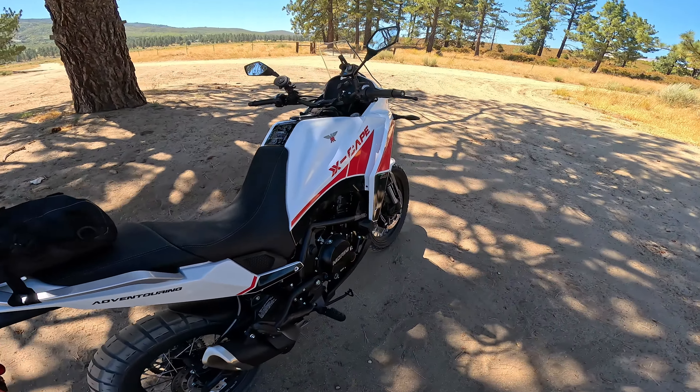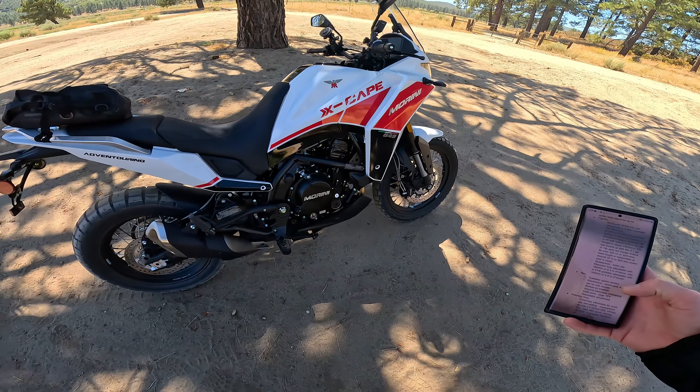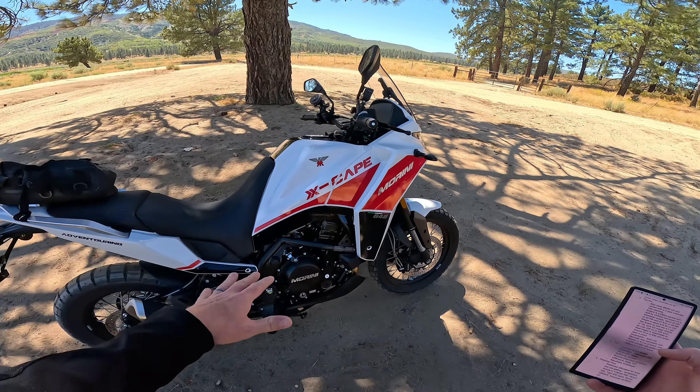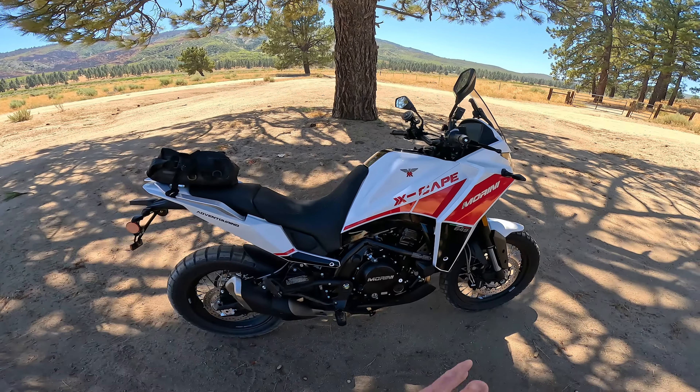The dealer network for Moto Marini is growing very quickly, although right now as I'm filming this it's only about 25 or 30 dealerships in the entire USA. Compare that to something like Honda, which has about 1,000 dealerships in the USA — you can obviously see some of the downside of going with a newer company like this.